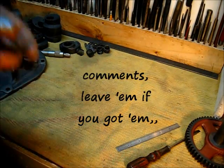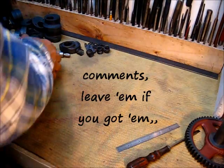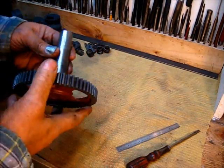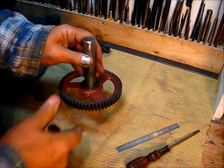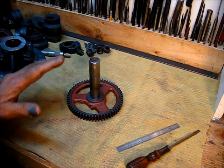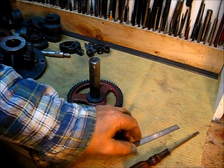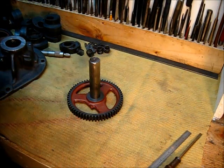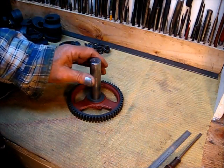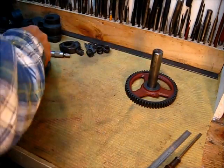Leave a comment if you have any input on those cams. What we're going to do — this is just five and a half thousandths here — I'm going to say that's okay for me with this engine. Given the history and what I'm going to do with it, it's just going to sit there and run, so I'm going to accept that five and a half thousandths wear.